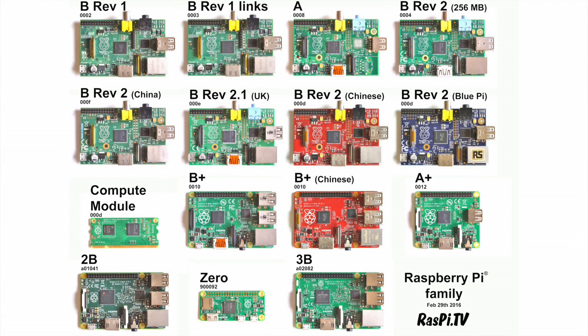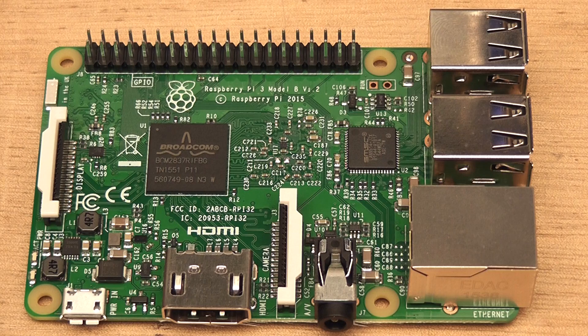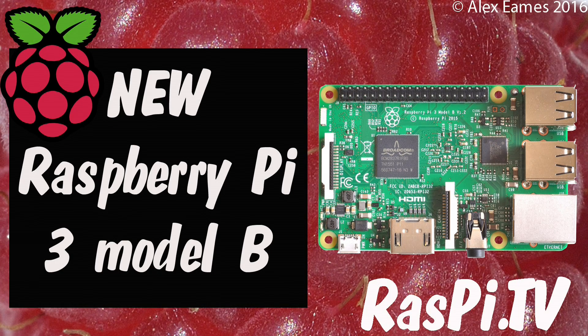Congratulations to Raspberry Pi and the engineering team for coming up with the goods yet again, and for keeping it down to the same $35 plus shipping and taxes price. I'm sure this is going to be another smash hit. This was Alex Eames for Raspi.tv — thank you for watching.